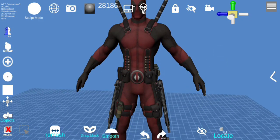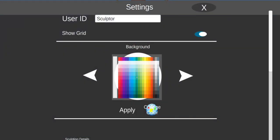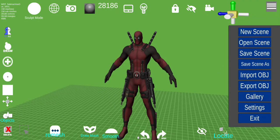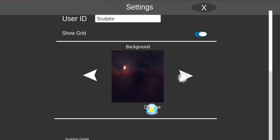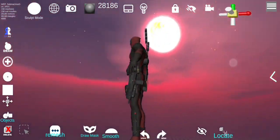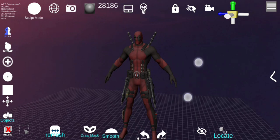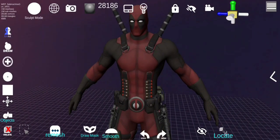In settings we can change the background. You can change the color — you have to hit Apply for the color to stick. There are also a couple of preset backgrounds already in place, so now we have like a night background here.